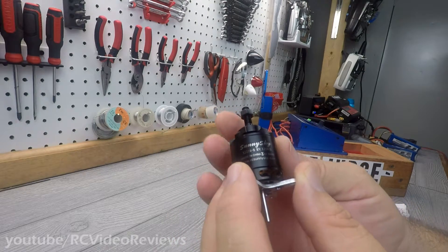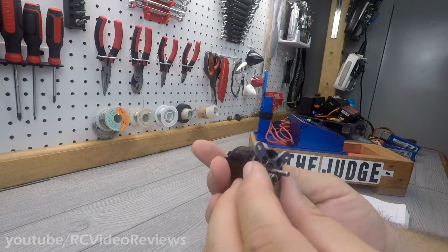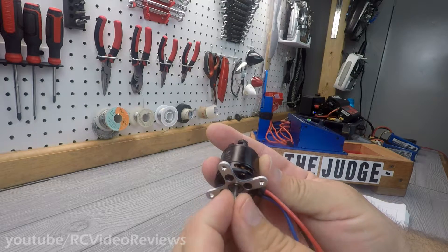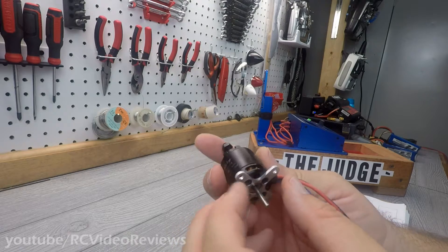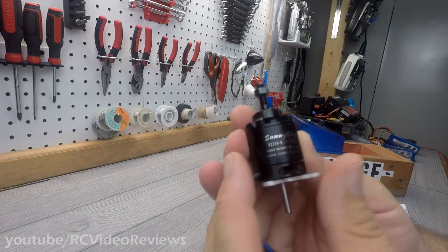I'll tell you straight out, this V2 Sunny Sky is excellent — I already know it is because I've flown it. I actually had this on a Bixler, and the Bixler got damaged when I moved from Arizona to Florida, so I took the motor off, put it in my stash, and it's been there ever since. But I want to give you guys a first look at the motor.